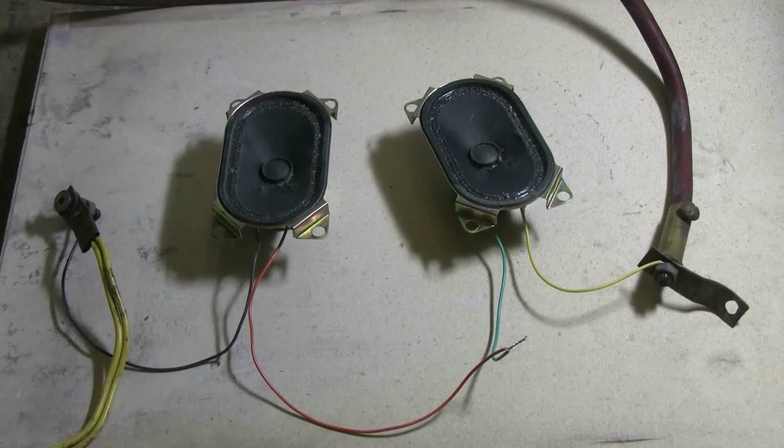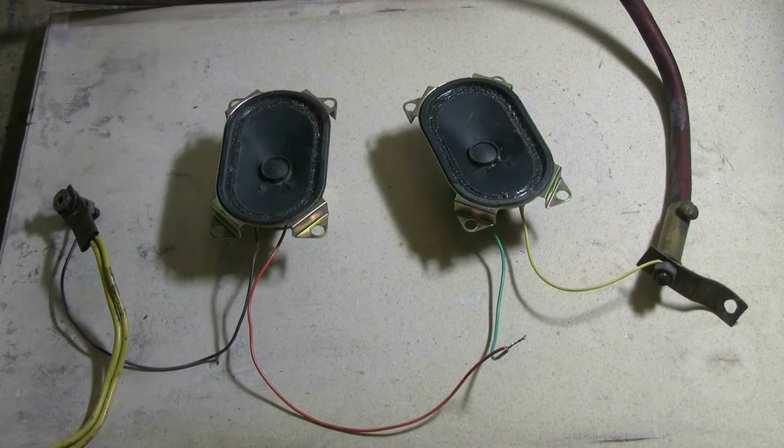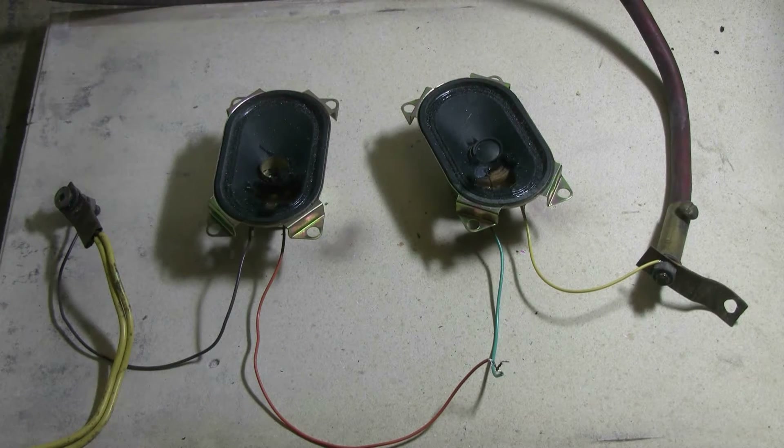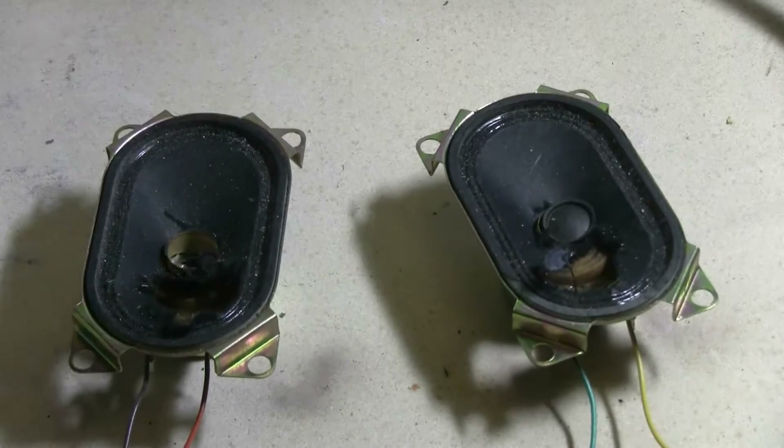Let's see what'll happen to these speakers. Charging — charged and fire. That fully discharged the bank with a puff of smoke, and it looks like I have two blown-out speaker cones here.